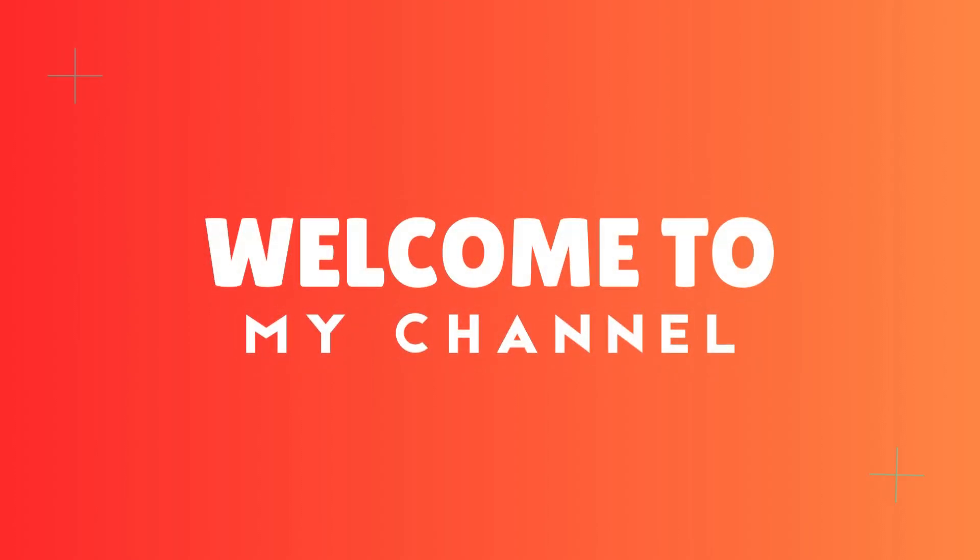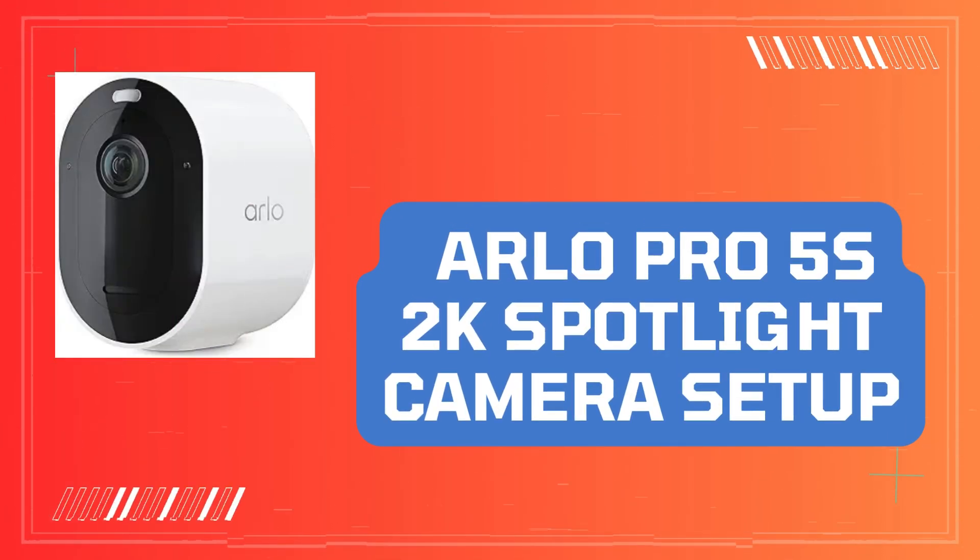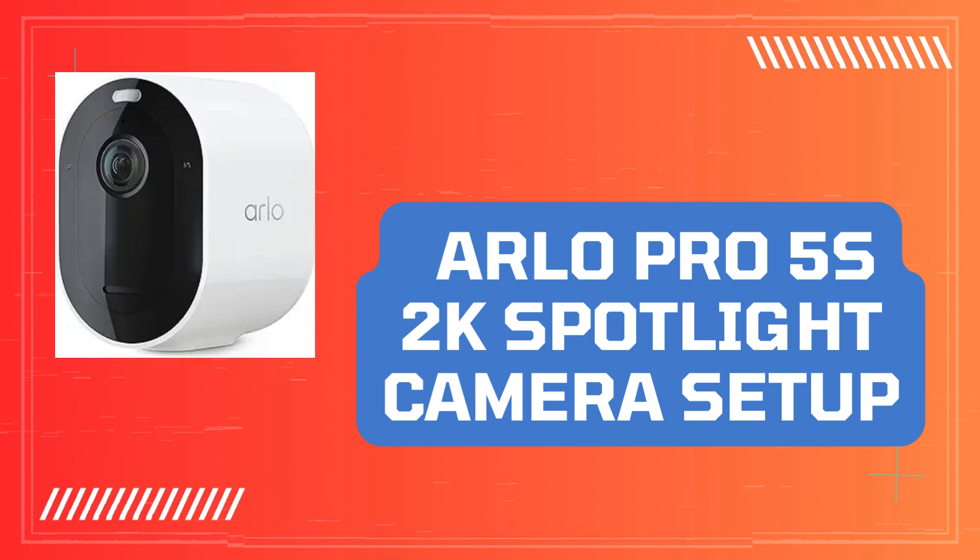Welcome to my channel. Arlo Pro 5S 2K Spotlight Camera Setup.